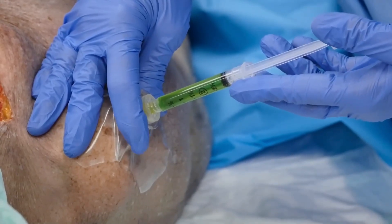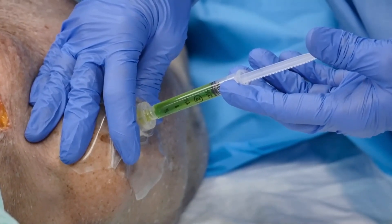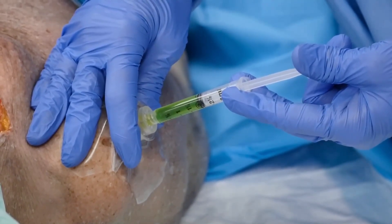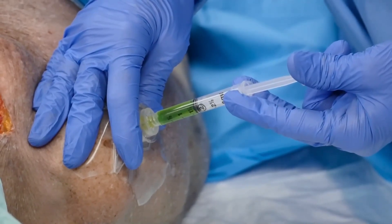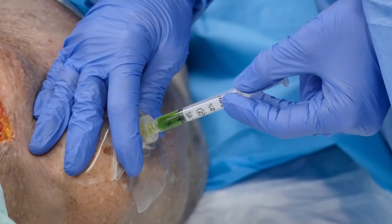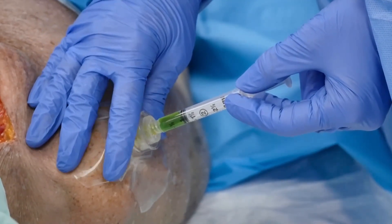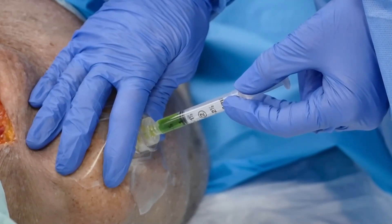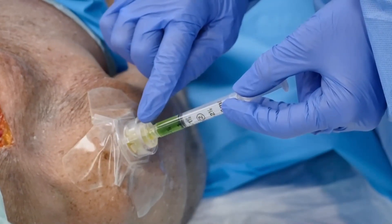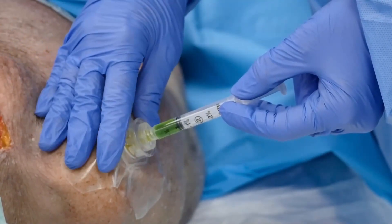The first dose is going to be two mLs or 40 milligrams, and we're going to infuse that over two minutes. Now that we have that infused, we're going to allow it to dwell inside the medullary cavity for one minute. That's really going to bathe those nerve endings in lidocaine and numb up the inside of the medullary cavity. This slow infusion allows the medication to stay inside the medullary cavity and not move into systemic circulation.